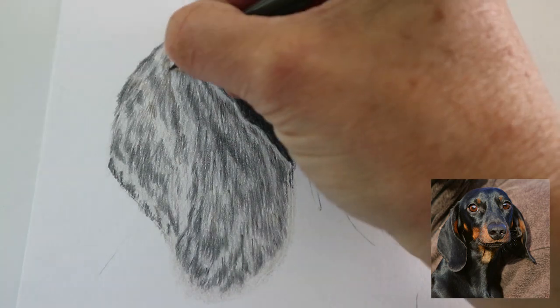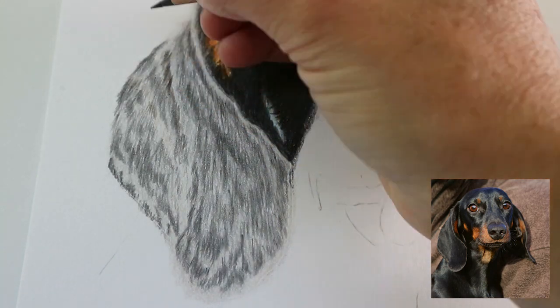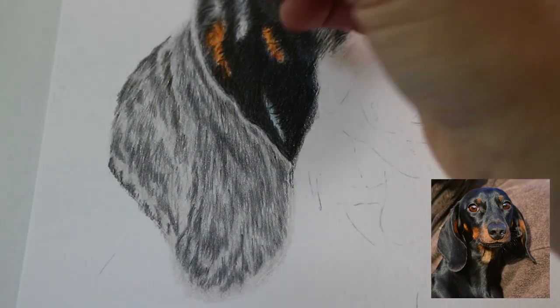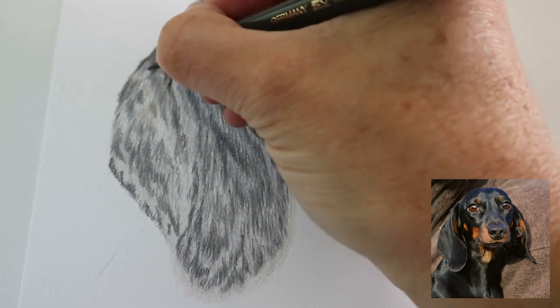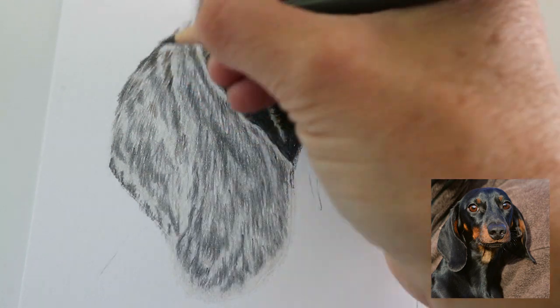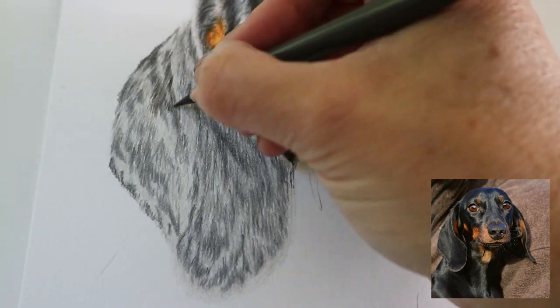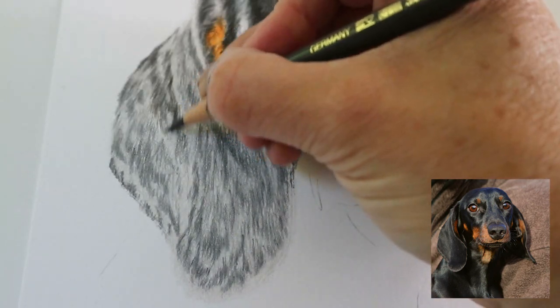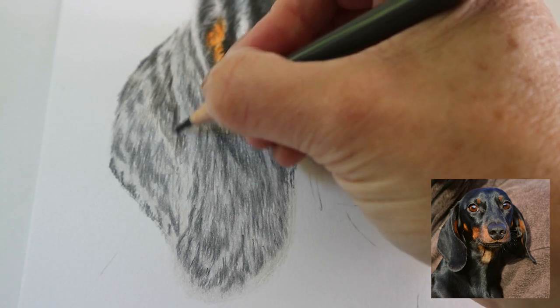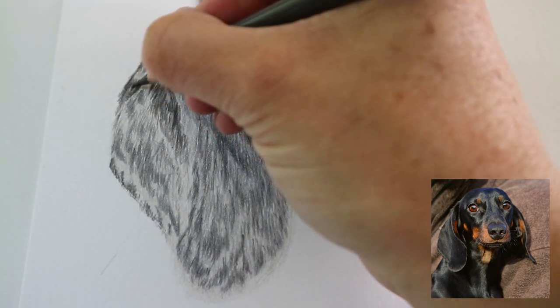I did notice on the reference photo the left side of the ear has a slightly warmer tone, so the browny tones are coming through on that side — cold on the right and warm on the left — so I'm using the warm greys. Again, building up the darkest tones, mapping out the patterns in the fur and working in clumps.